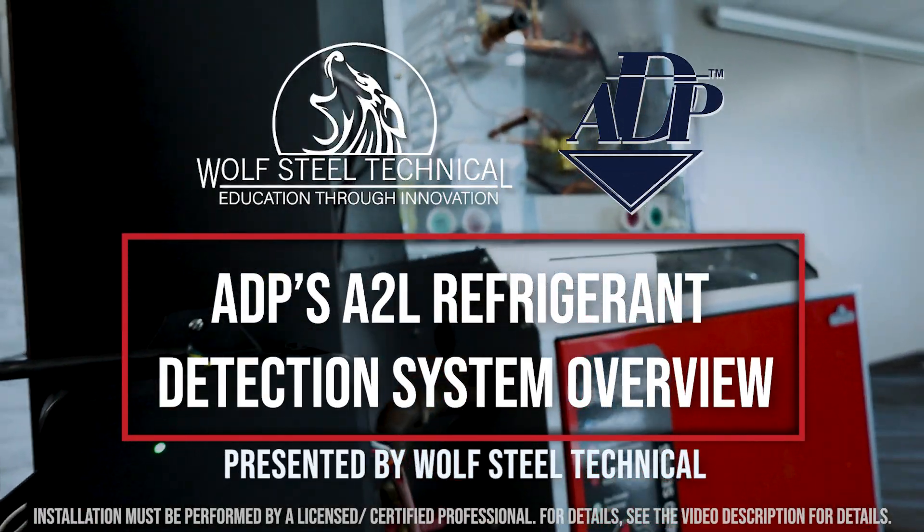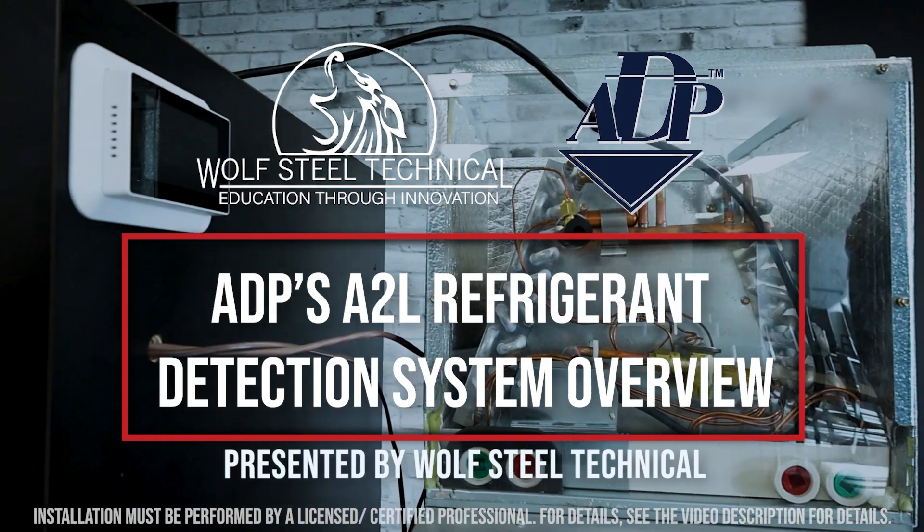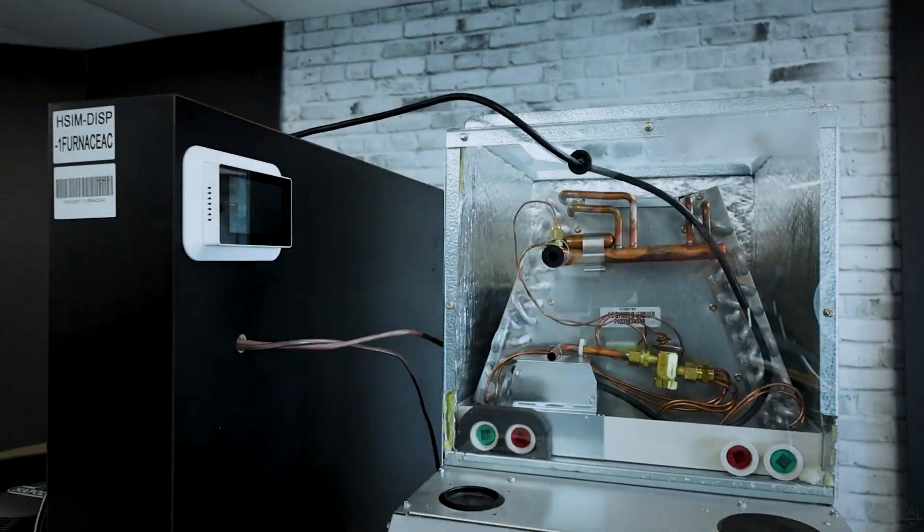This video includes an explanation of ADP's refrigerant detection system used with A2L refrigerants and a demonstration of how to wire the mitigation system.